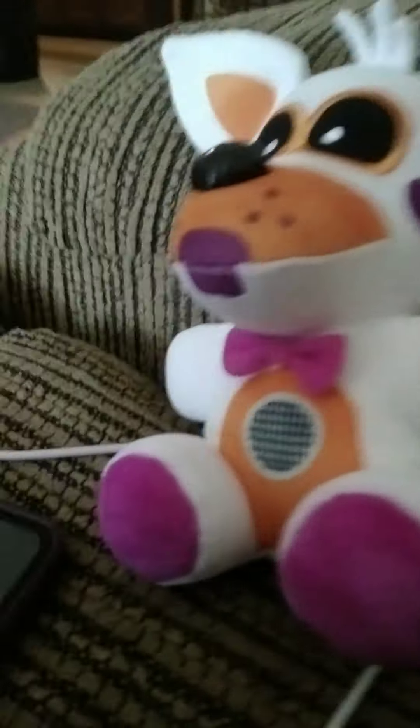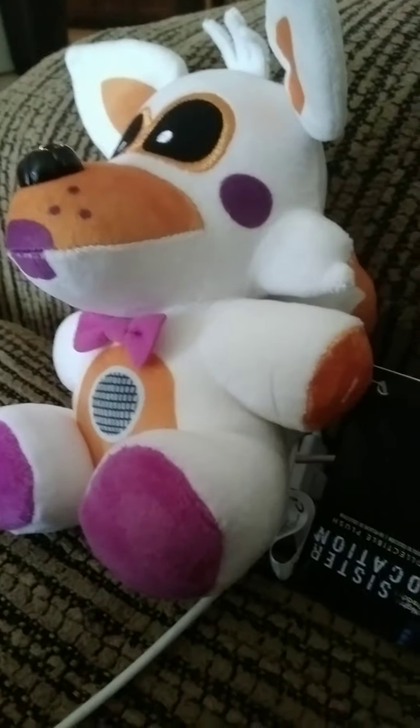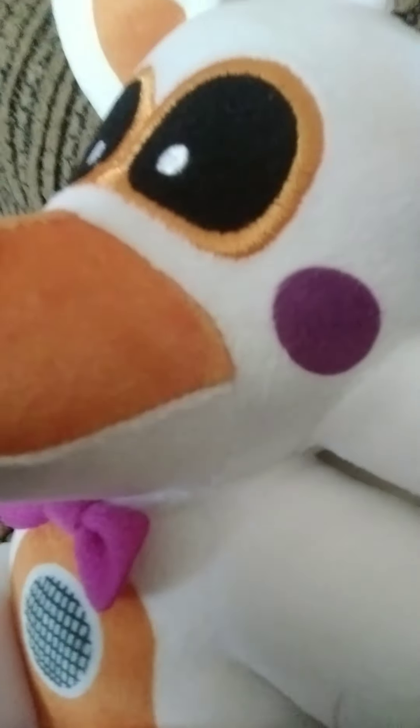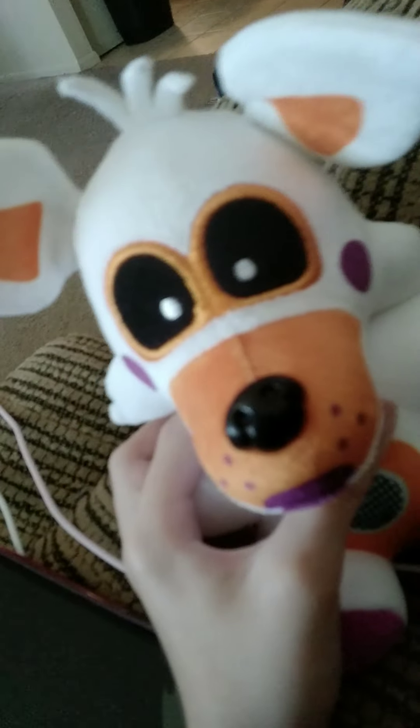I'm gonna tell you the story on how I got Lolbit. Yesterday there was a Lolbit plush restocking at Walmart on the website, and I bought it. It was just nine dollars, so I was like, I guess I'll buy it. It was really expensive on eBay and stuff, so I bought it and it came today — I don't know how, but yeah.